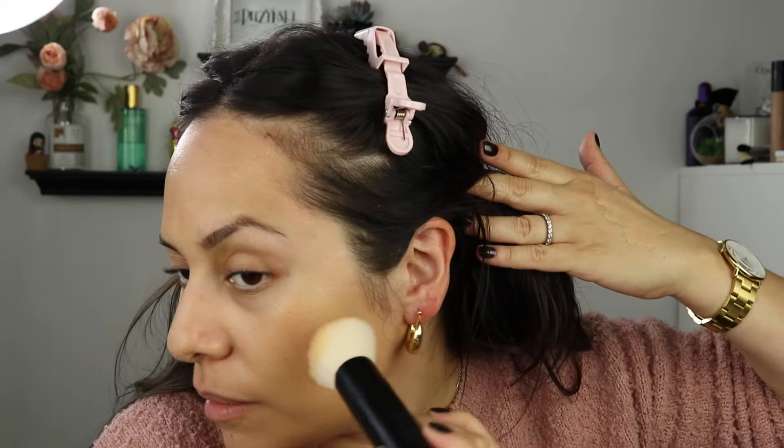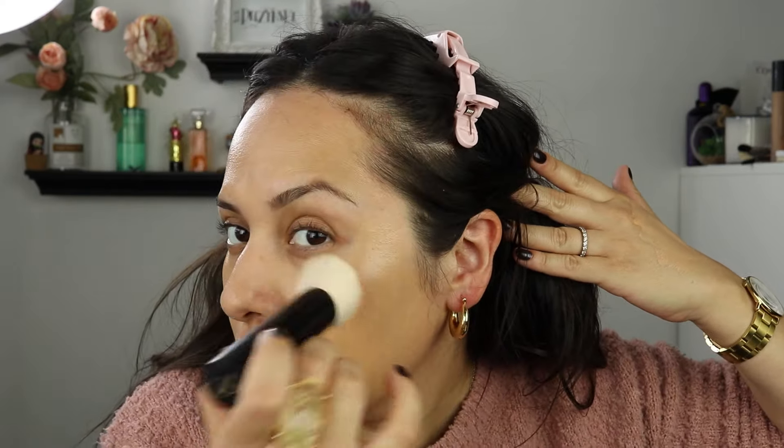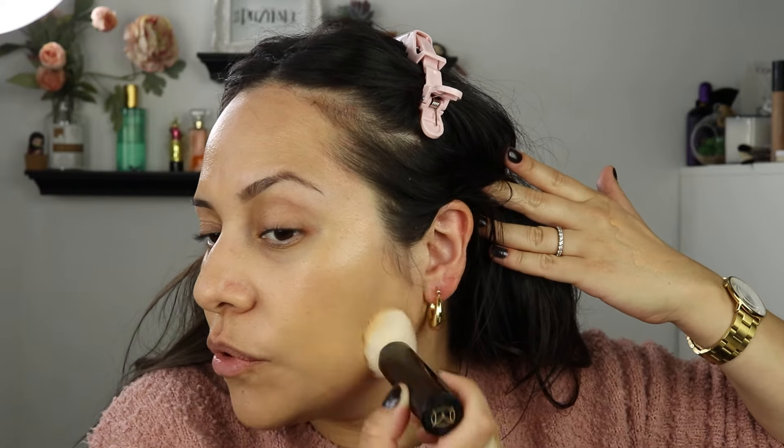Now I'm just pressing in whatever's left on the back of my hand, then picking up with my Merit brush to add a little more coverage where I need it. You can set this if you want to, but I love the glow it gives. Look at that pretty glow.